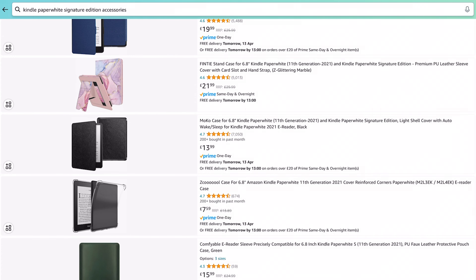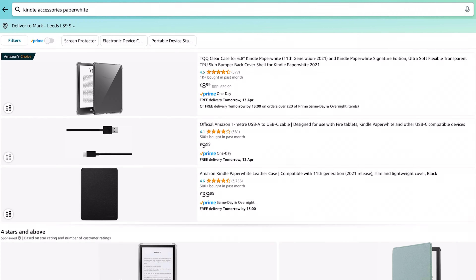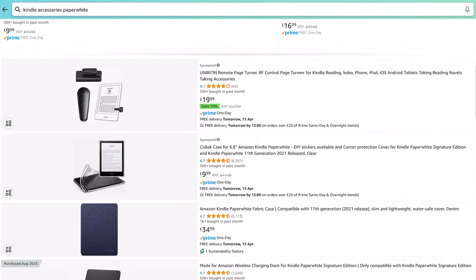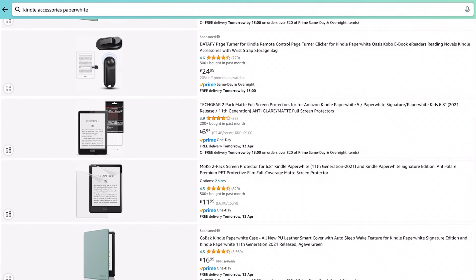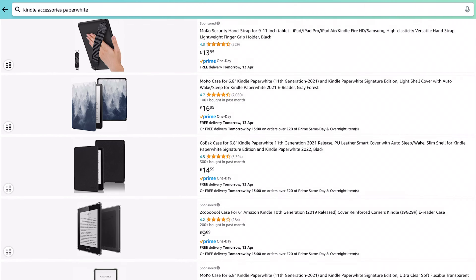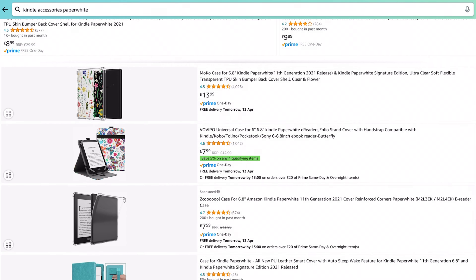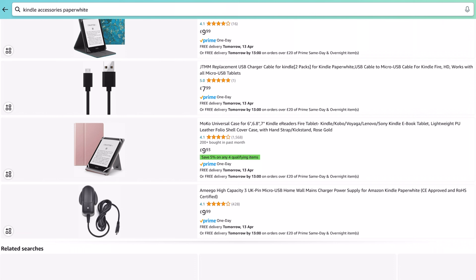What else have we got going on here? It looks like there's only really cases and protectors. I thought there might be more out-of-the-box ideas. Let me try a different search parameter — Kindle Accessories Paperwhite. So it looks like the most you can get are tons of cases, some back-protective things, and a holder. Maybe there's just not that many problems to solve with the Kindle — it's just so good.